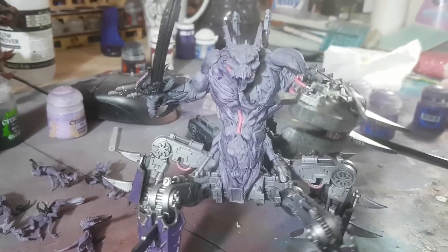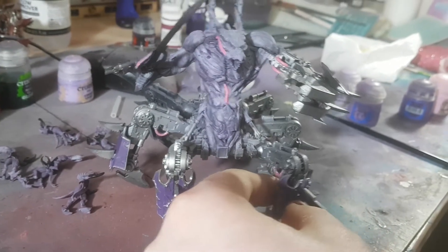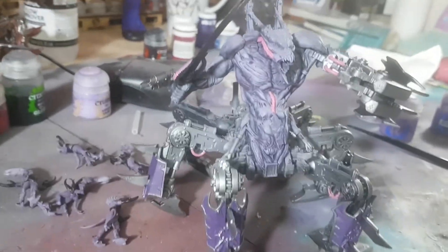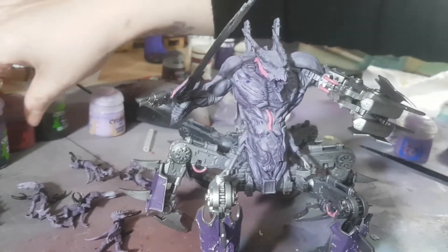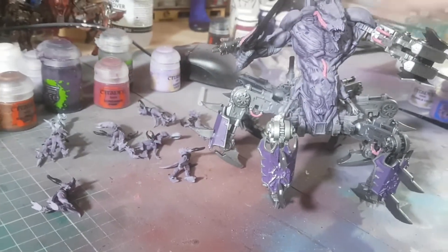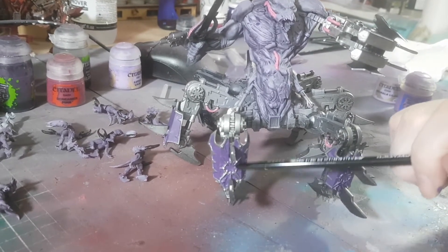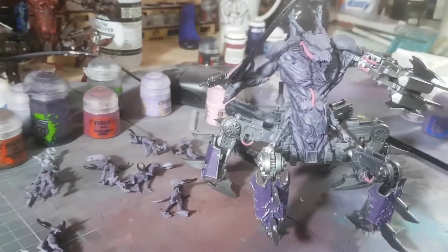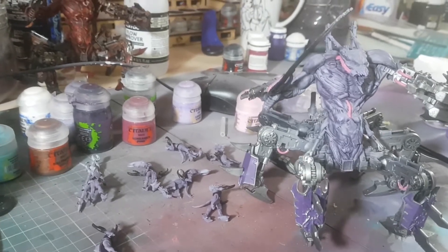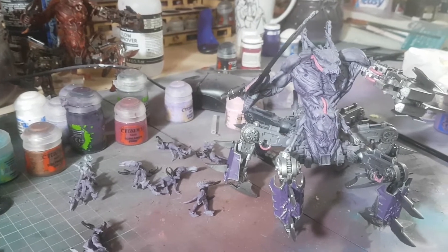The Soul Grinder was done in much the same way, apart from having a dry brush with Lucius Lilac on top. He's got a wonky leg that just needs glue. All the pipes are going pink, the tubes will be dark pink, black around the shade areas, and one section going bright pink. That's it for Monday — not a lot for me but quite a bit for Lucy.